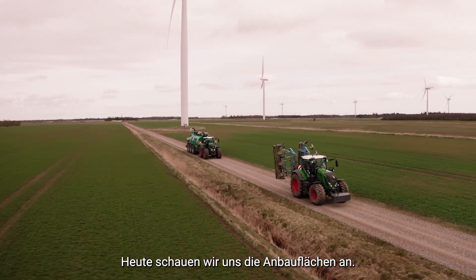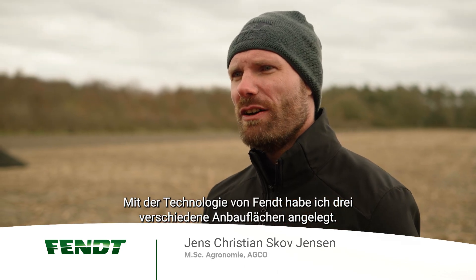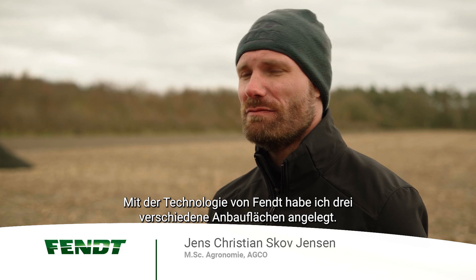Today we're visiting the crop tour plots. I'm the aqua agronomist here, and I'm using fan technology to create three different tillage plots: moldboard plowing, cultivator, and strip tillage.